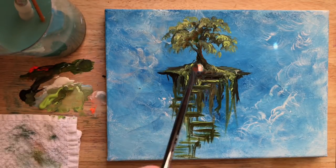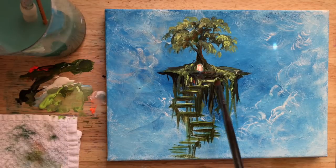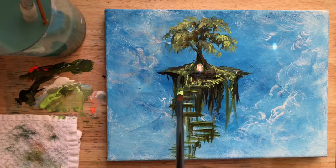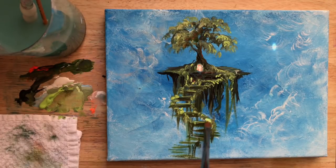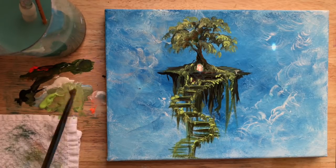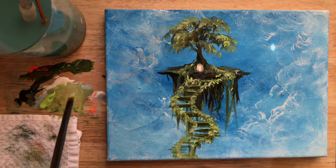I'll add just little branches in there, and then some drippy moss hanging off to the side of this staircase. I'll tap in some moss on either side of those stairs, giving the illusion of maybe a bit of a railing — something to hold on to. Then a little highlight with white and the bright green. I'm still painting wet on wet and not waiting for anything to dry.